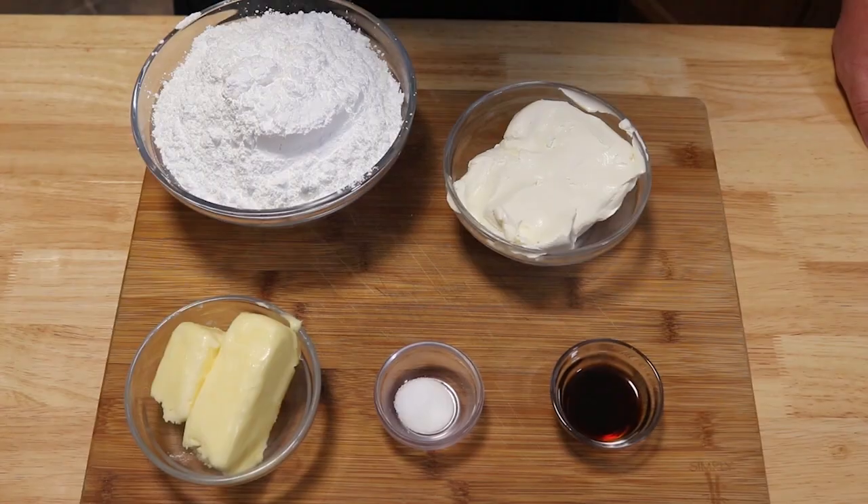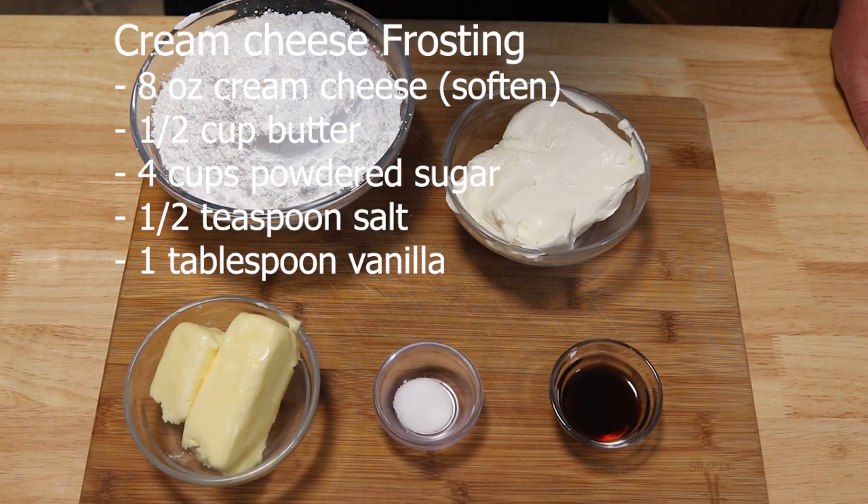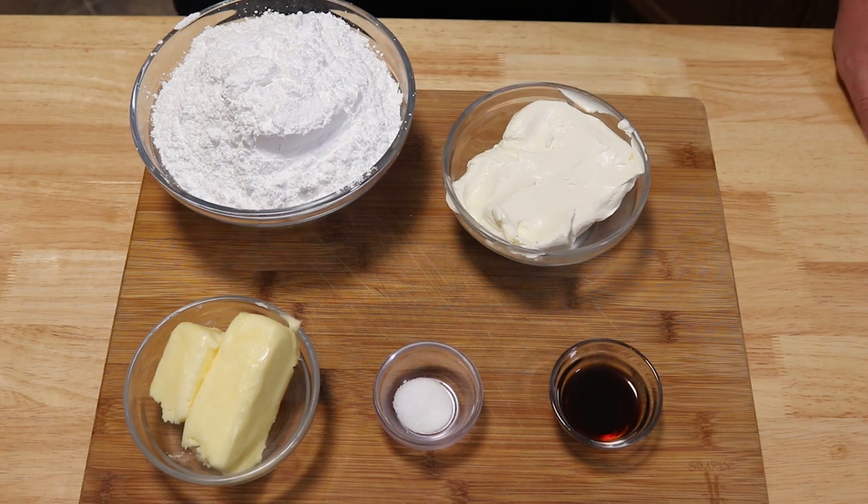All we need is a few ingredients so let's step up to the cutting board and see what we need. For the cream cheese frosting we're going to need eight ounces of cream cheese softened, half a cup of unsalted butter softened, four cups of powdered sugar, half a teaspoon of salt, and one tablespoon of vanilla extract.